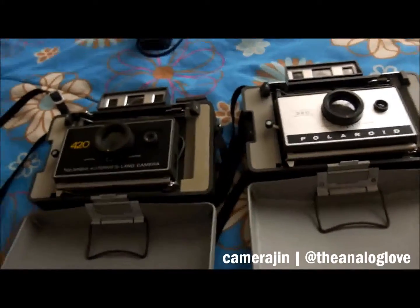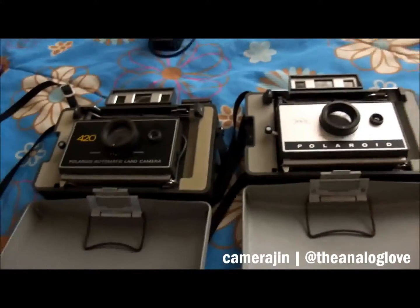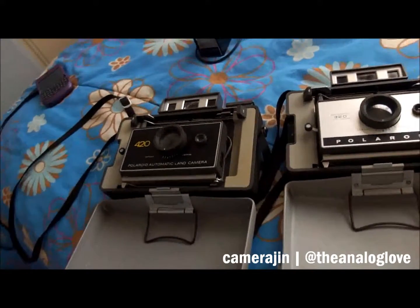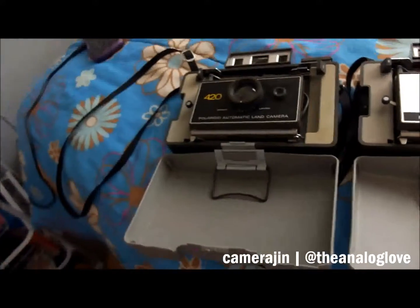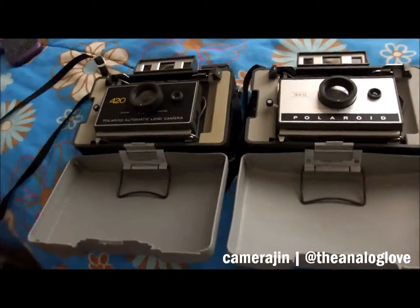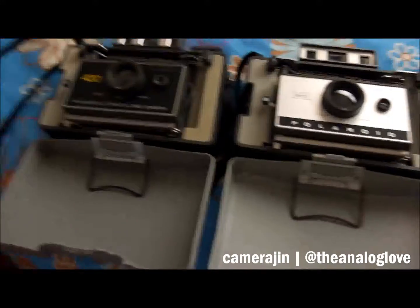I just found this by chance from a local seller - well, he's not exactly local because he lives about an hour away from the city. He was dropping off some cameras on Saturday and I just chanced upon it. He's selling these two for a very cheap price - you'll probably find these at a thrift store for like five bucks or something.